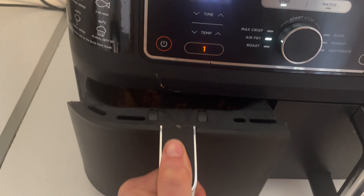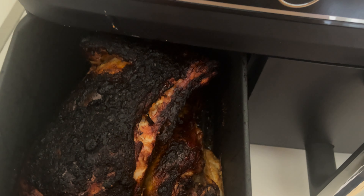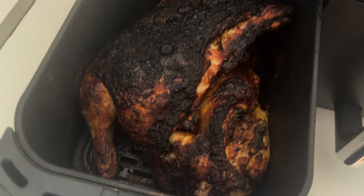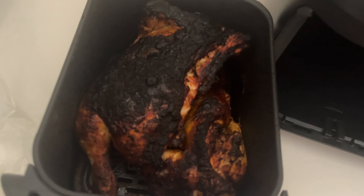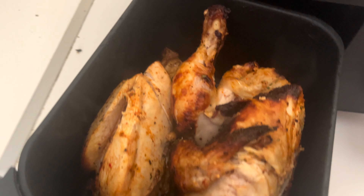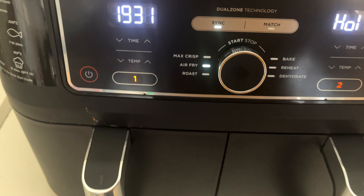Oh my days, look at that! That looks incredible — it's cooking way faster than I thought it was going to. I think I might have overcooked it, but actually that looks absolutely fire. I can't really flip it while holding the phone at the same time, but honestly this chicken looks absolutely banging. I need to get a thermometer because I'm not sure — we'll see.